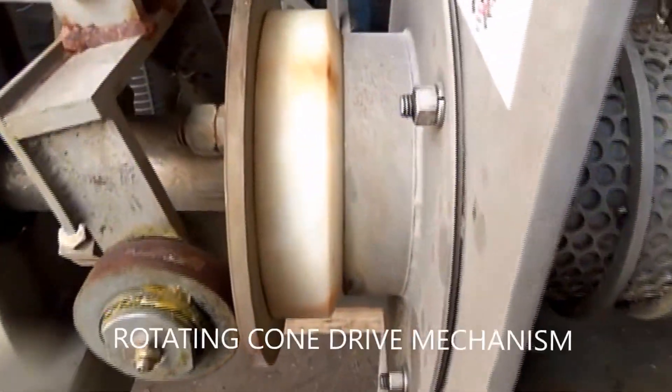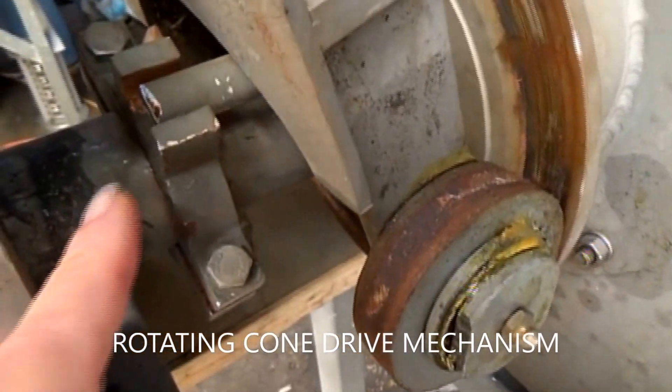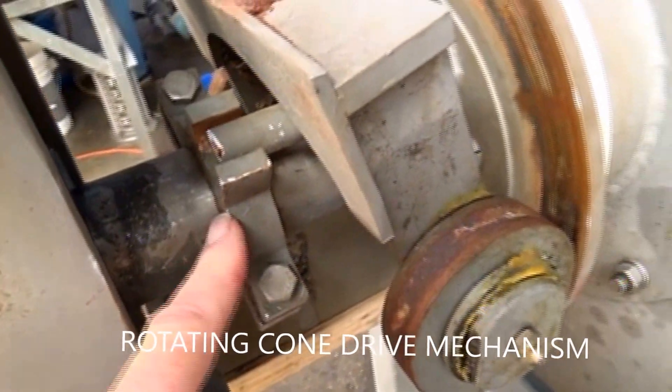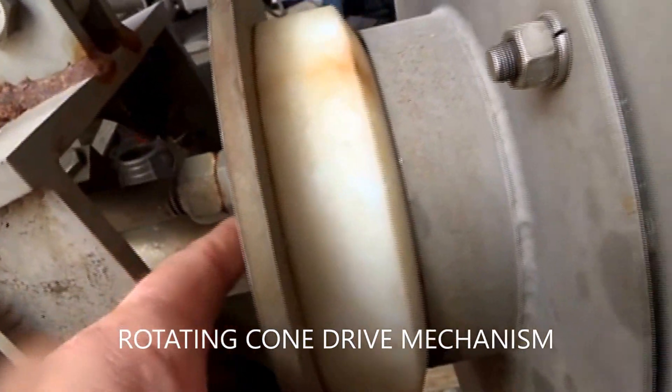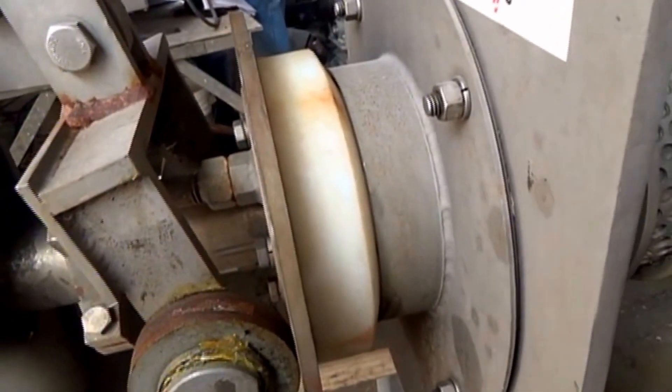And we have a discharge cone. It has a rotating mechanism. This collar right here is clamped to the shaft of the screw. As it turns, it turns this pin, the pin goes into the back of the cone, and makes the cone rotate. The cone can slide in and out.